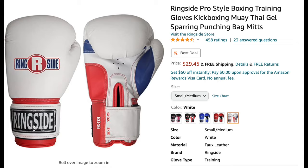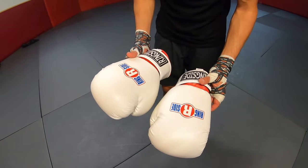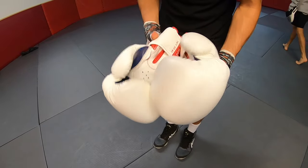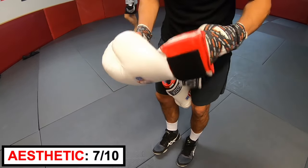Next up, Ringside Pro Style. These cost $29.45. These gloves are red, white, and blue and have Ringside stitched on the wrist with a protective layer. I think the logo looks okay — pretty basic. Maybe if it were a little bigger it would look better. Aesthetic rating: 7 out of 10.